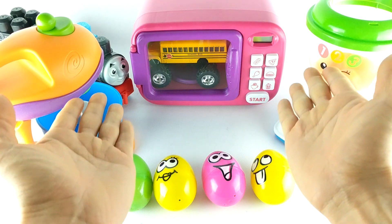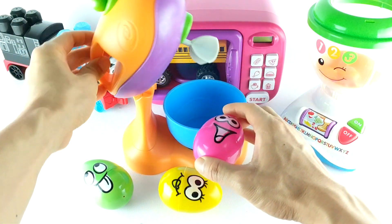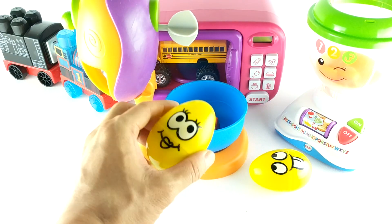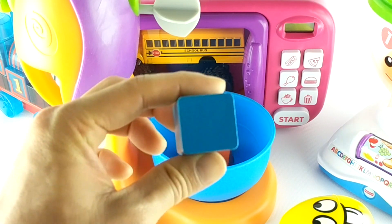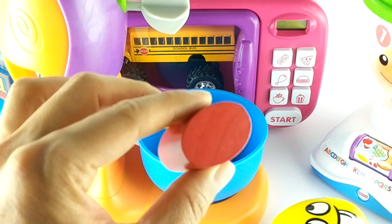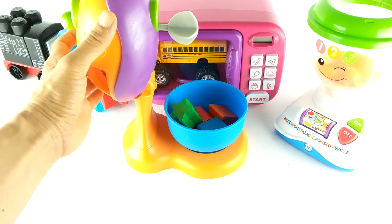What do we have here? It's our kitchen — cool! I wonder what we can make with these ingredients. Let's put them in our mixer and find out. It's an orange triangle. It's a blue square. It's a red oval. It's a green star. Now let's mix our ingredients.